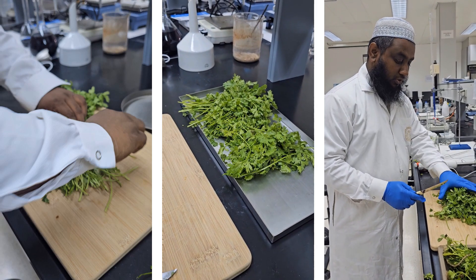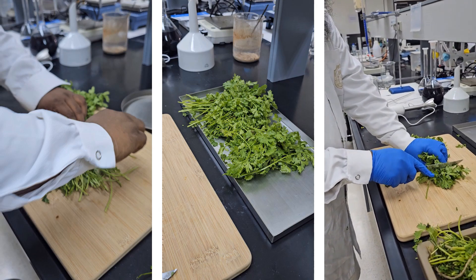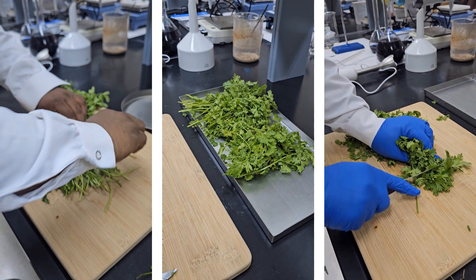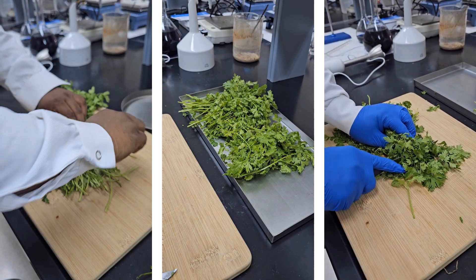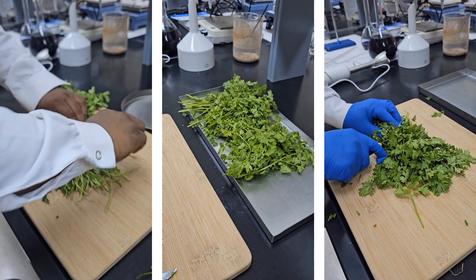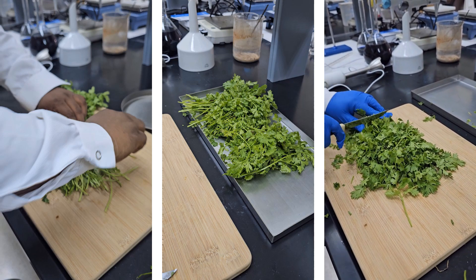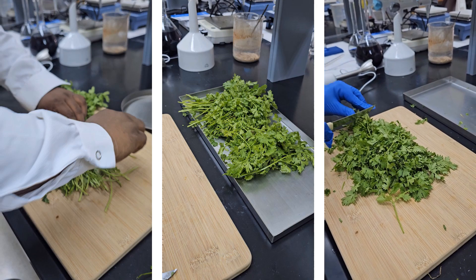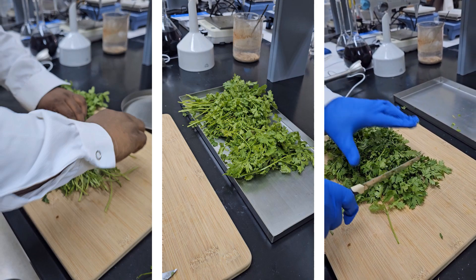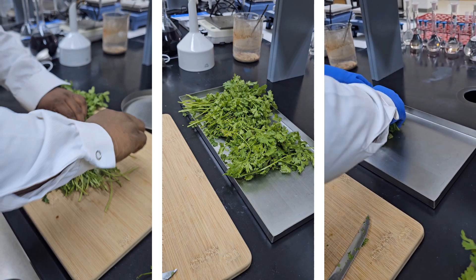After sorting out the damaged parts, now I am going to chop the coriander leaves and transfer them into the freeze-drying tray.